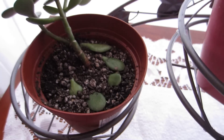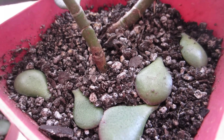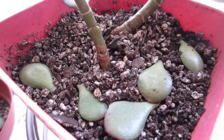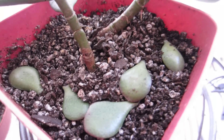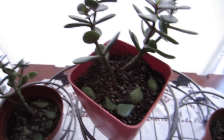Hopefully within the next few weeks I'm going to have some nice little flowers growing out of them and hopefully some new plants. I'll be updating everybody. Today is the 17th of April, so I'll update everybody when the time comes. Wish me luck everybody and good luck with your plants.